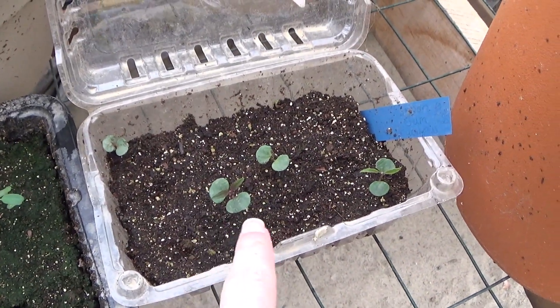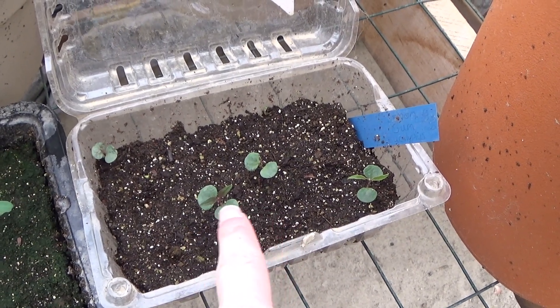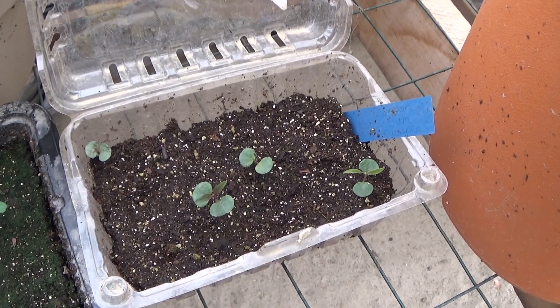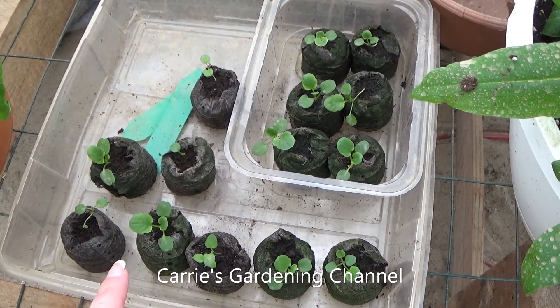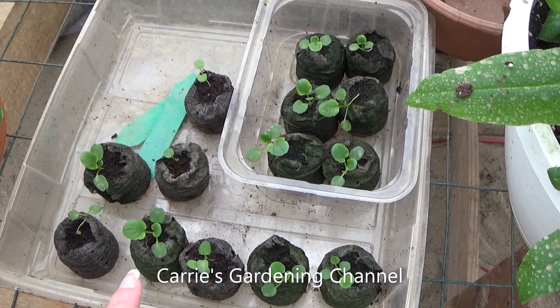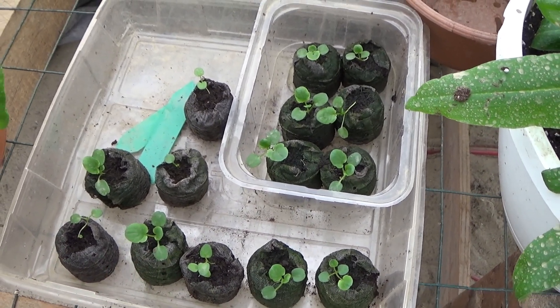I have my lemon gum eucalyptus here — I'm going to be transplanting these and doing a video on that. And these here are my pansies, the colossal giants. I am going to be transplanting these, so that video is definitely coming.